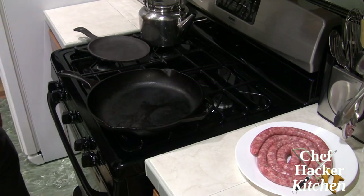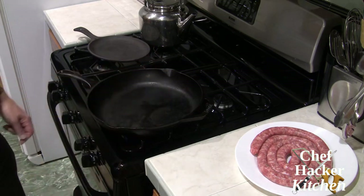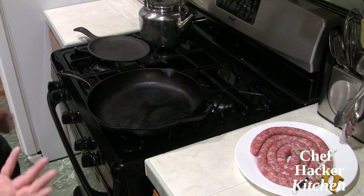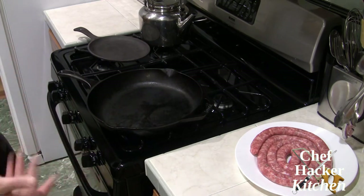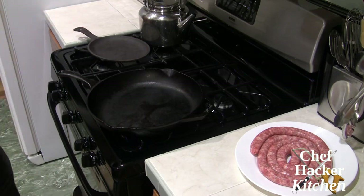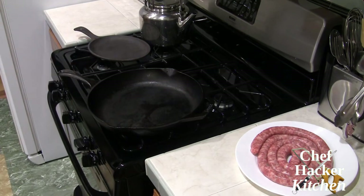Now if we were doing this on the grill, we would just throw the sausage on the grill — I'd probably put some long bamboo sticks through it to hold it flat like a pancake — and throw it on the grill. I'd also take the vegetables and throw them right on the grill as well. But since we're doing this inside, we're going to use a pan and the broiler.